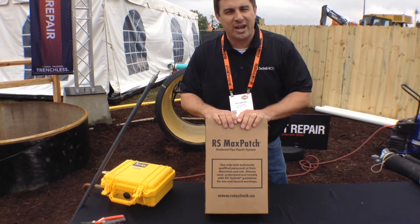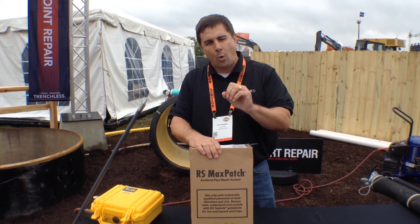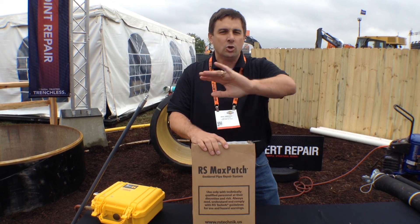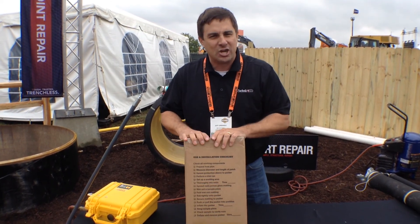Everything comes neatly packaged in a nice neat kit — pre-cut, pre-weighed, pre-measured. We measure twice so you don't have to cut at all. It makes it simple and easy, with an easy-to-follow checklist.